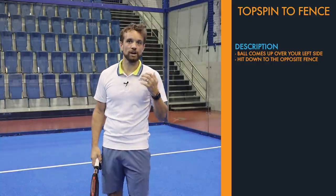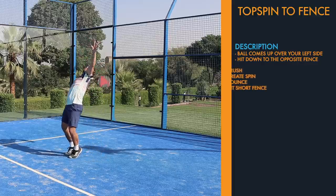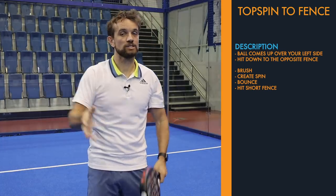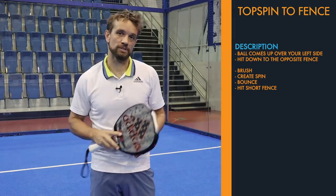The one we're talking about in this video is when you're going to hit a topspin smash when the ball is above your head. You're going to brush over the top of the ball to create that spin, to bring the ball down so that it bounces and hits that short fence on the diagonal side — playing from the left side to the opposite left side.